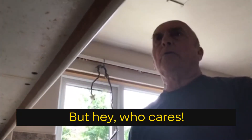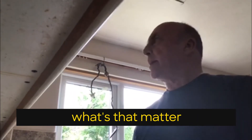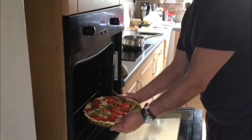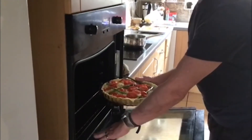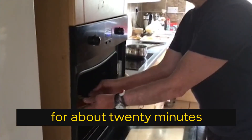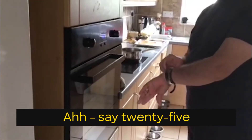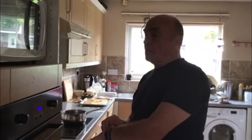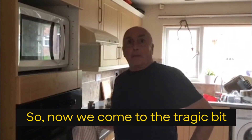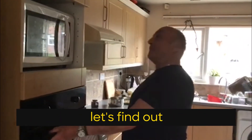But hey, who cares? If you can eat it and it's tasty, what does that matter? Bung it in there. We're about 20 minutes — so 25. Now we come to the tragic bit. Is there any way of eating it? Let's find out.